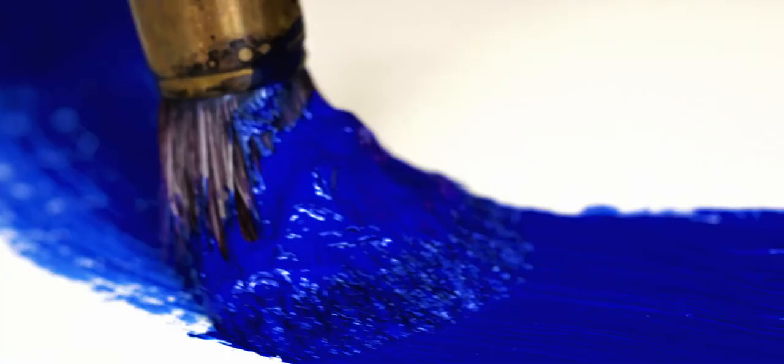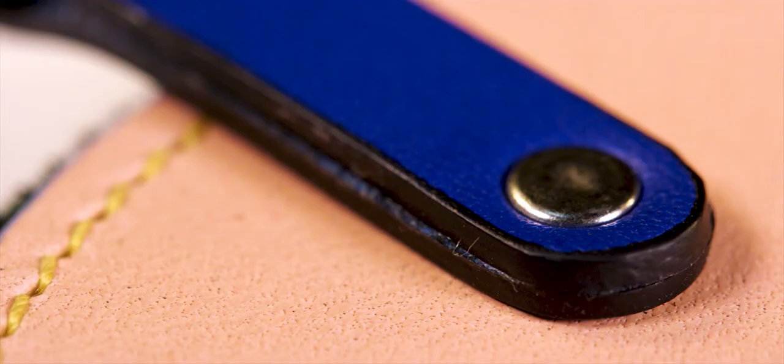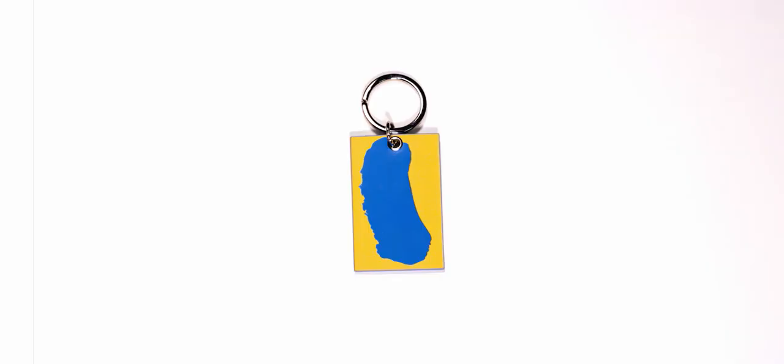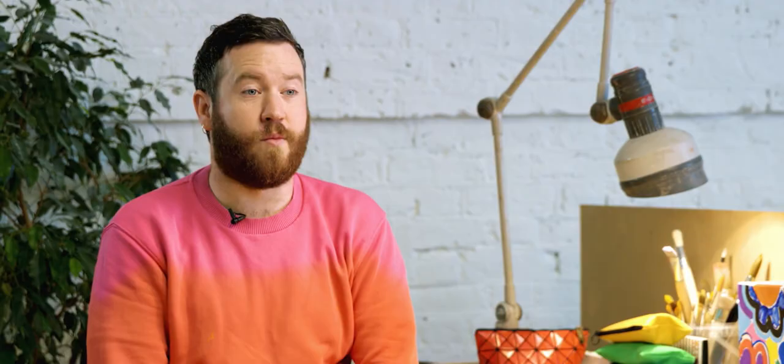Although we've used some existing styles from previous ranges, the whole concept from the lanyard and attaching different items, mix-matching different colourways, is totally unique to us and new — and it's got John's signature mark on it. I've really enjoyed the collaboration. I'm excited to see how people use the products and what combination of the products people use. I hope people have fun wearing it in the same way that I had fun designing it. Thank you.